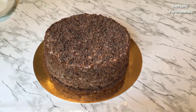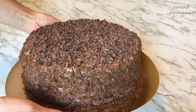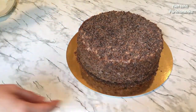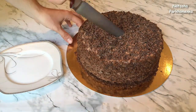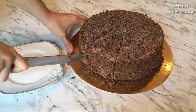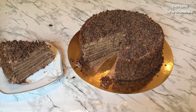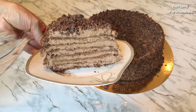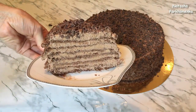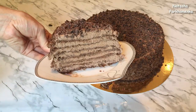Торт шоколадный Наполеон готов. Посмотрите, какой он получился чудесный, очень аппетитный, красивый и очень-очень вкусный. Вес тортика приблизительно 2,5 килограмма. Я сейчас разрежу и покажу, какой тортик получился в разрезе. Посмотрите, какая красота! Торт хорошенько пропитался, но не мокрый — в меру пропитанный, очень мягенький. Вот как много крема и очень вкусные шоколадные коржи.